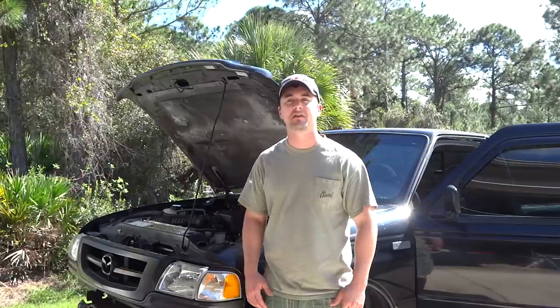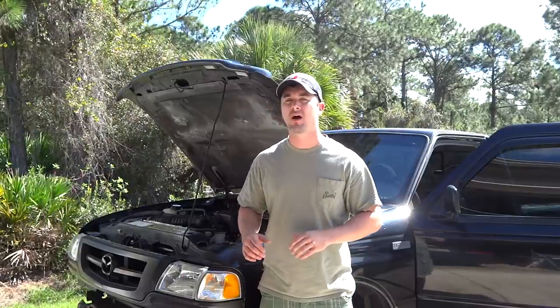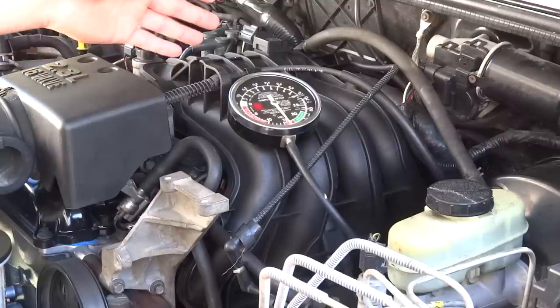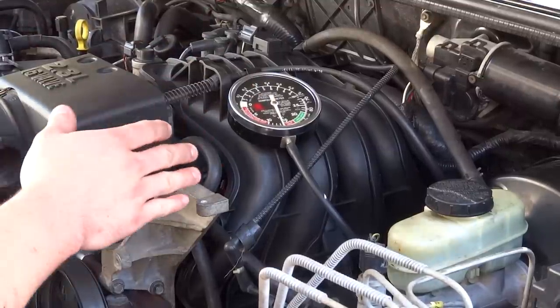Hey guys, In the Fast Lane here. In this video I'm going to show you how to use a vacuum gauge to diagnose some of your problems. Now before digital OBD scanners, there were vacuum gauges and everybody used them.